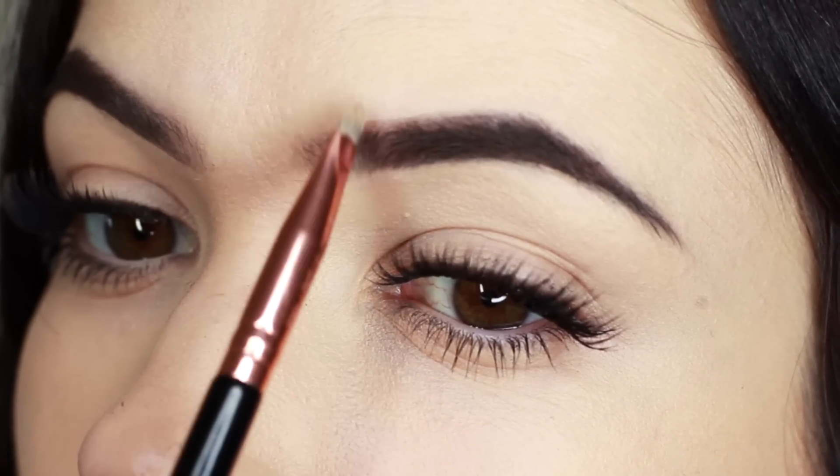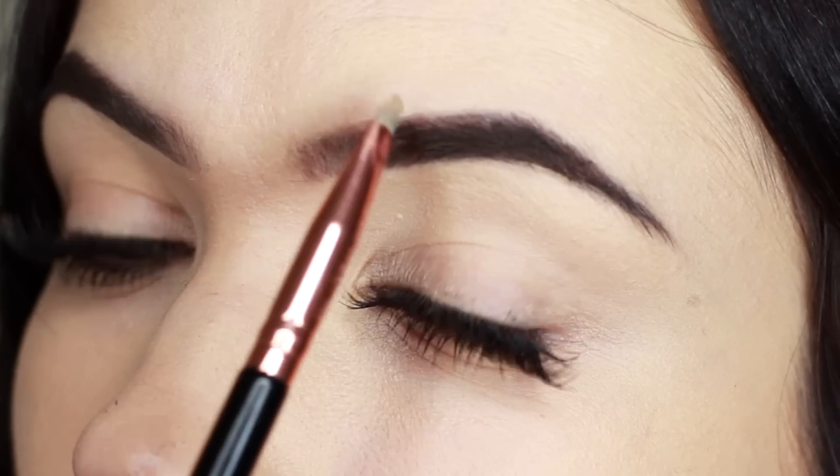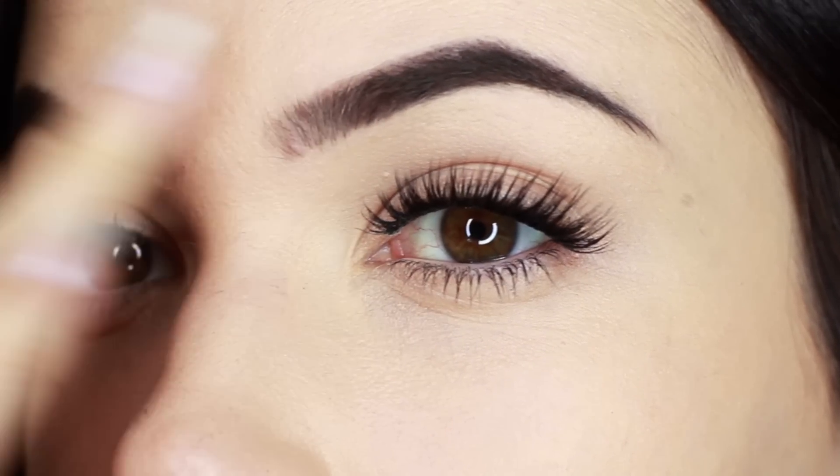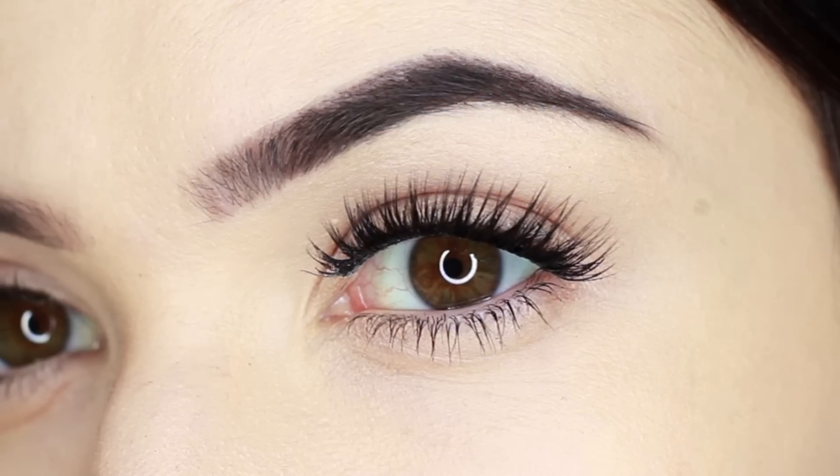Now if that front section is looking a little boxy, I go in with that flat concealer brush and add a few little strokes. This will create that fade effect so we're still seeing a little bit of skin showing through. And there you go — that's my naturally defined brow routine.